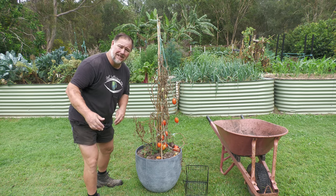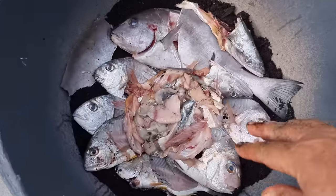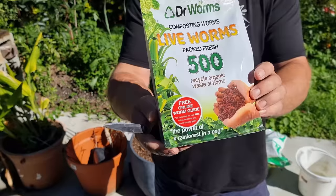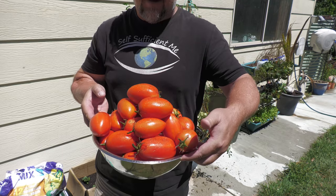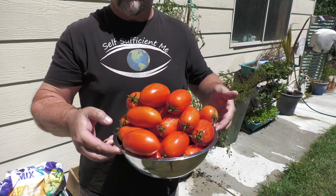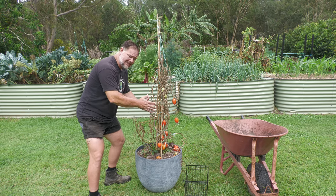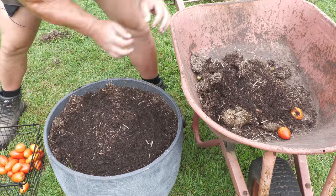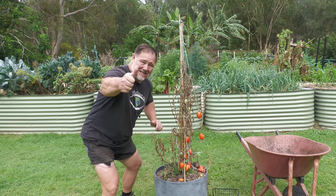G'day, I'm Mark from Self-Sufficient Me, and in this video I'm going to show you what happened when I used fish frames as fertilizer and added some baby worms to grow a tonne of big tomatoes in this container. We're going to remove this old plant and dig down to see what we will find. Let's get into it.